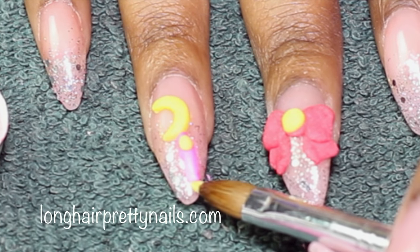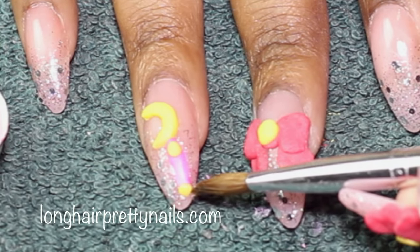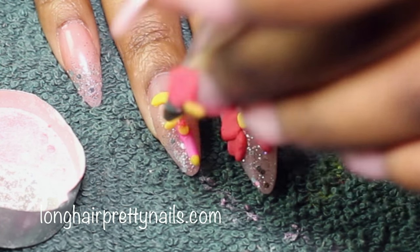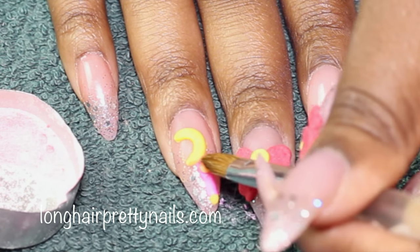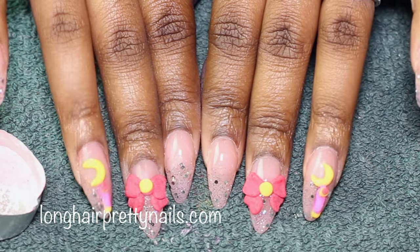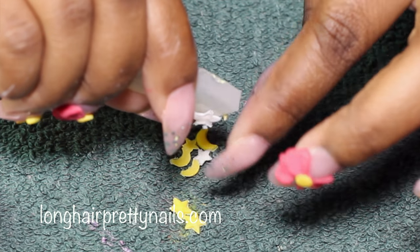Here I'm just trying to add the small details to the wand. This is after all the 3D art is done. My pieces have set and they are ready to be applied.